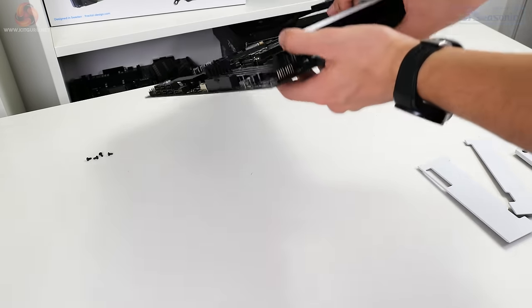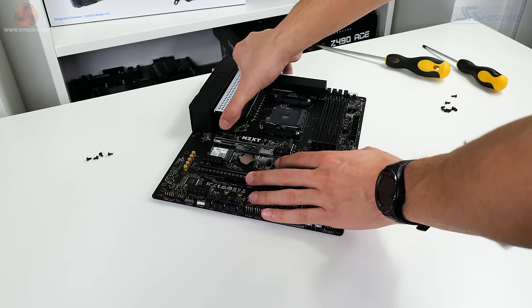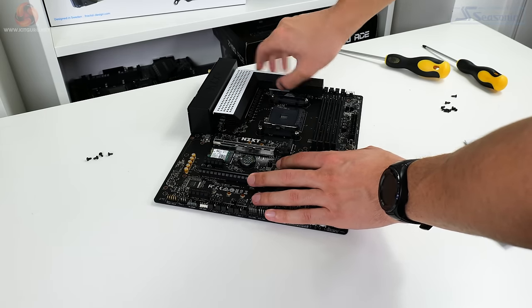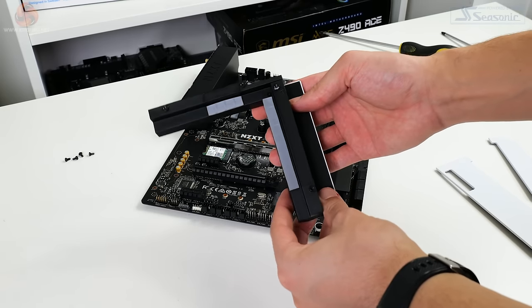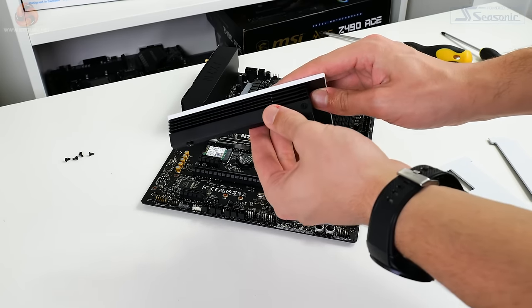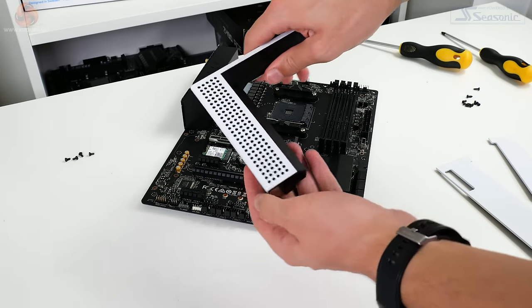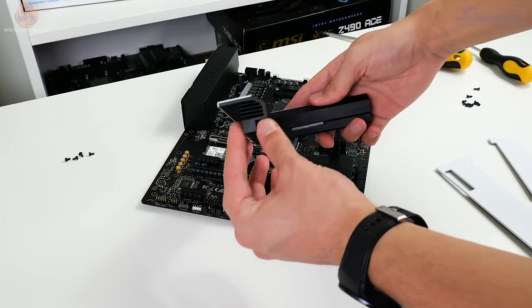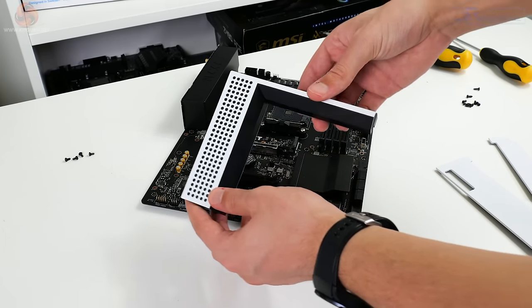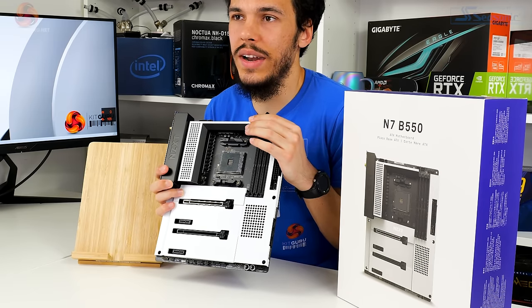Looking at the VRM heatsink, this is fundamentally just a lump of metal with some fancy aesthetics — a looks-first, function-second design, though there is some effort to make fins and increase surface area. Being such a big lump of metal, it's probably going to do a pretty stellar job at cooling the power stages, especially because the VRM is a pretty efficient design, and it does look really good.